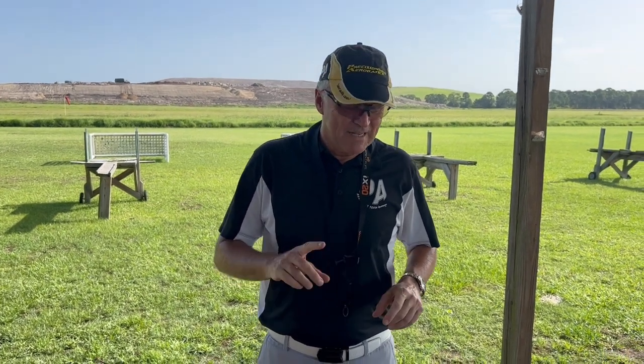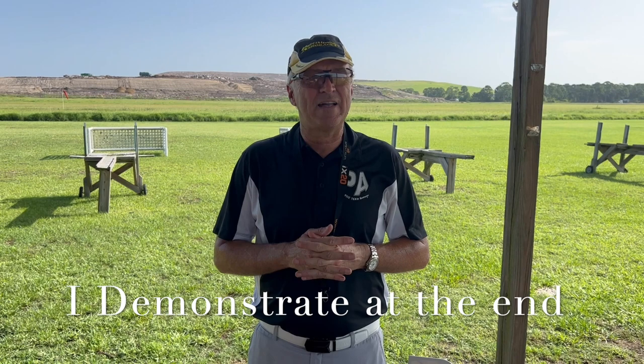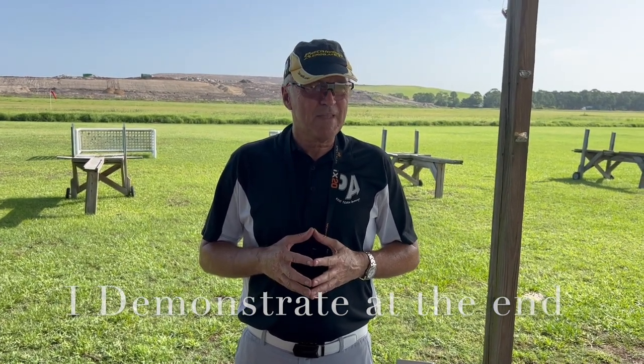Hi, I'm Michael Wargo, team pilot with Precision Aerobatics and Hobby King. Today we're going to discuss balancing your aircraft. This is something that so many people do wrong, and also something that a lot of people are a little confused about. There are some big mistakes people make when balancing, and that's my primary motivation for making this video — to avoid bad mistakes with balancing your aircraft.